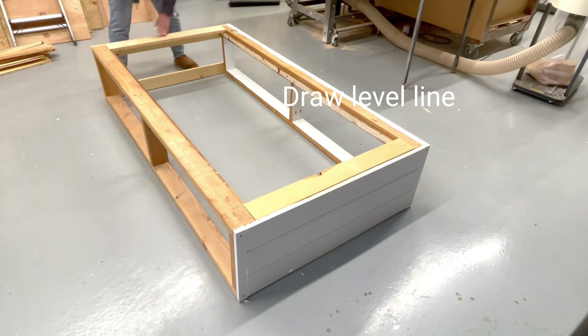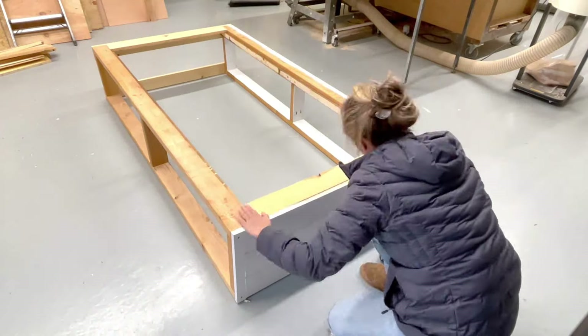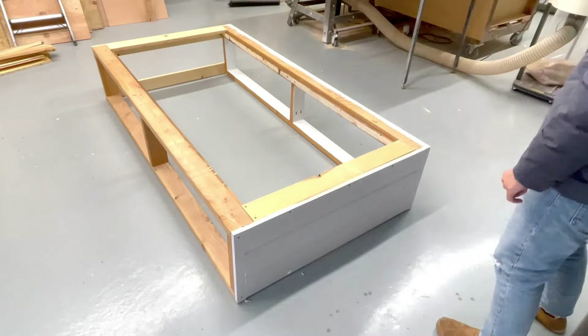The two bed slats at the top and bottom, I'm screwing them down. This will secure the bed and make sure that it's square while I work on it. Out of square basically means that the bed has become more of a parallelogram than a rectangle.